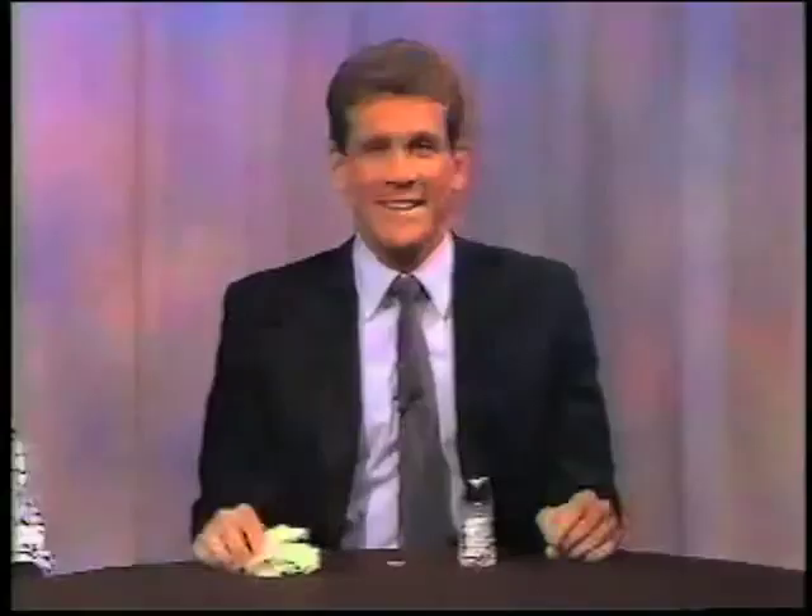How did you do that? Very well. Now, to perform this trick, all you need is a napkin, a salt shaker, and a quarter and you're ready to begin. It's that easy. We'll start with a fresh napkin.